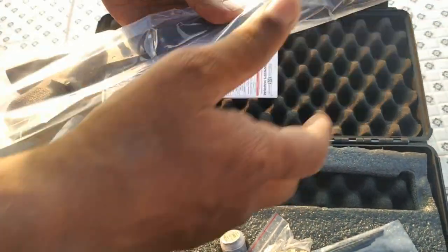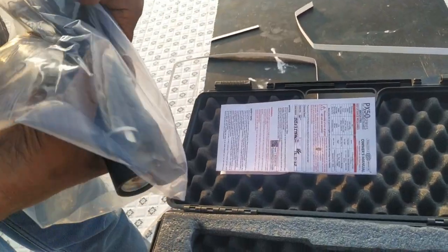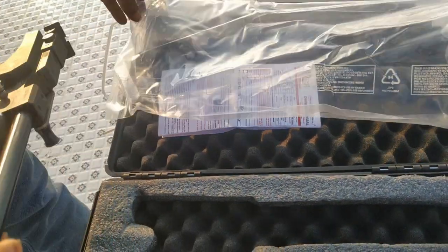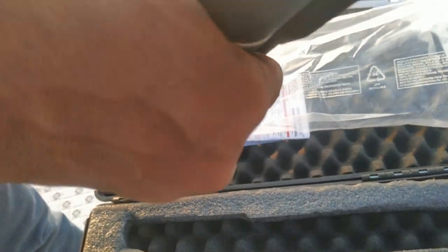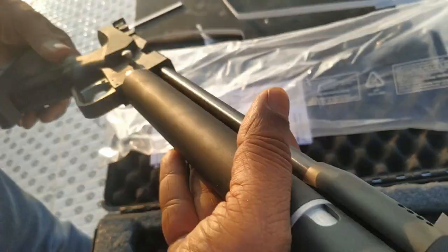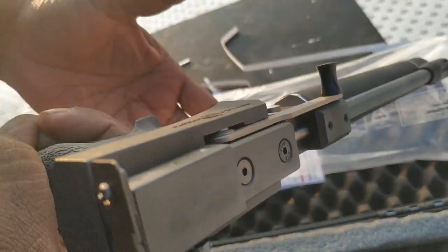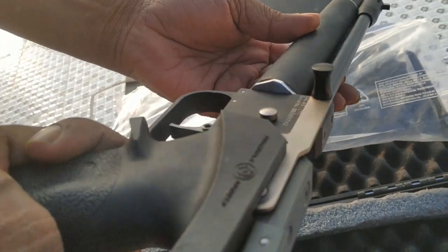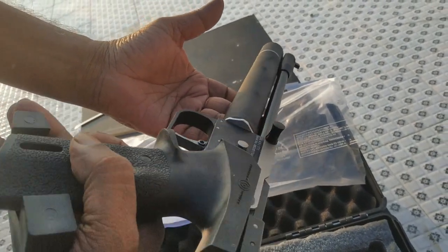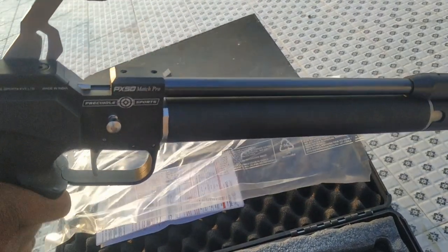The air pistol was almost pre-charged with air at a safe level, so it was ready to use. The piece is very nice — there is no scratch. I used more than 80 pellets until draining the pre-charged air.